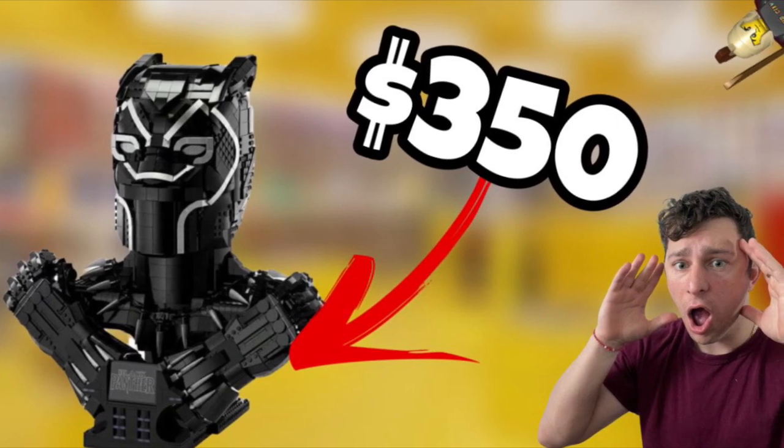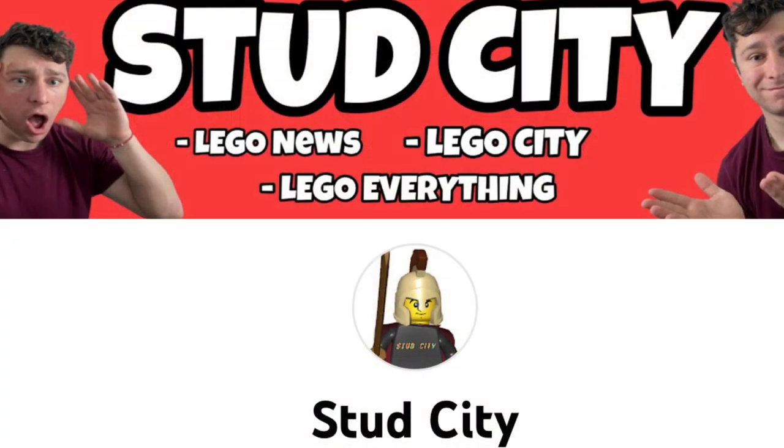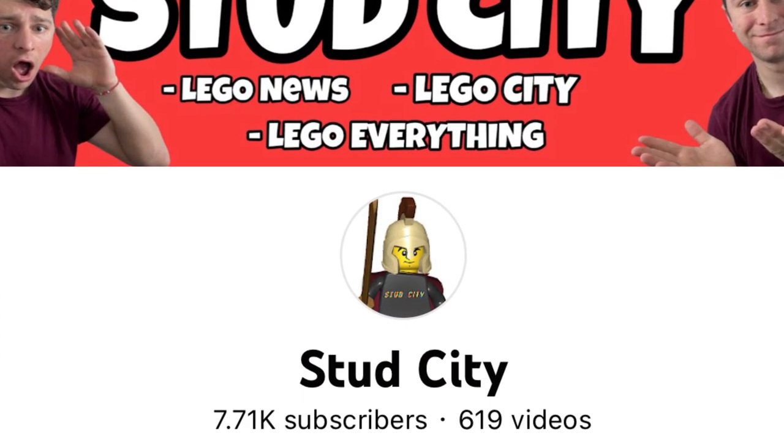What is up everybody, it's Stud City here, and today we have a new leaked image of the new Marvel Studios Black Panther. As always guys, I ask that you hit that like button and subscribe if you're new. Let's go ahead and jump straight into today's video.